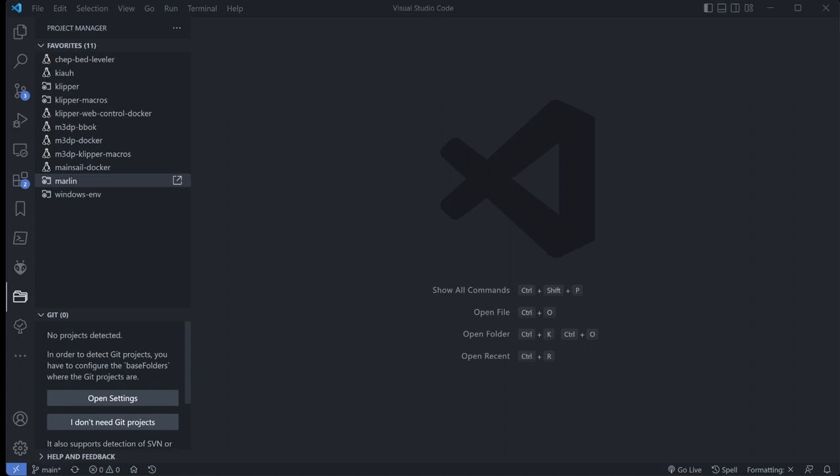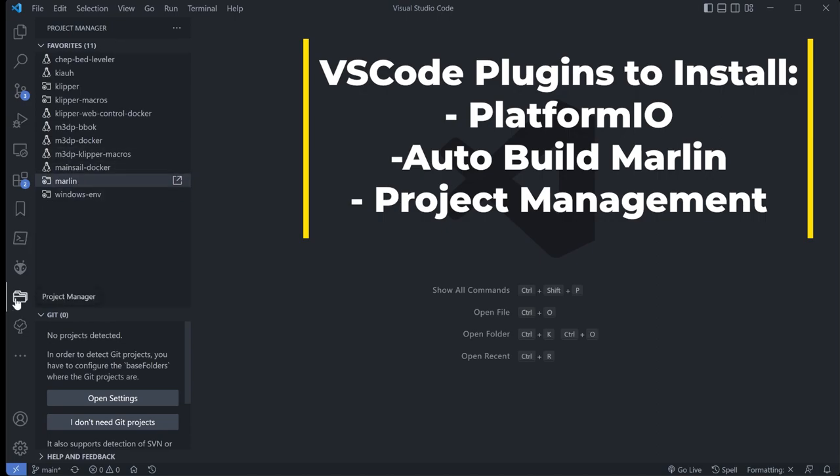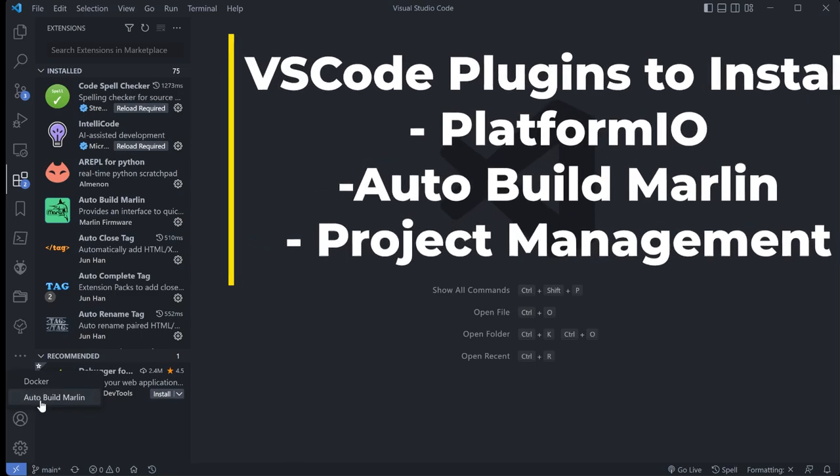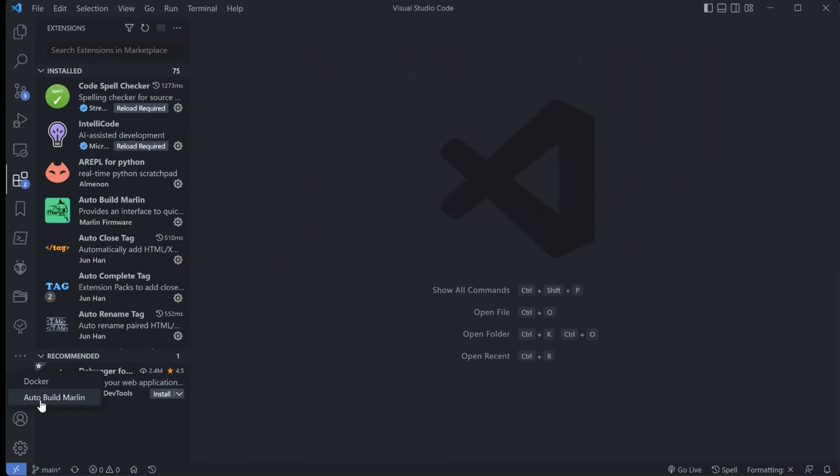I've switched over to VS Code. To follow along with me, you'll need three different extensions and plugins for VS Code. I'd recommend Project Management, Platform IO — which you need to compile the firmware — and Auto Build Marlin, which is really helpful because it pretty much does everything for you and has functions to clean up previous installs. I'll put those in the video description, along with additional instructions on my website.